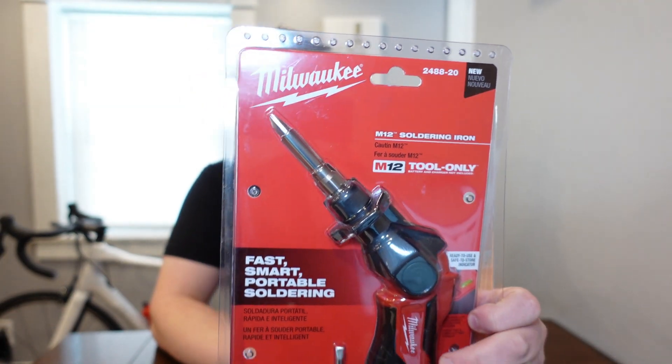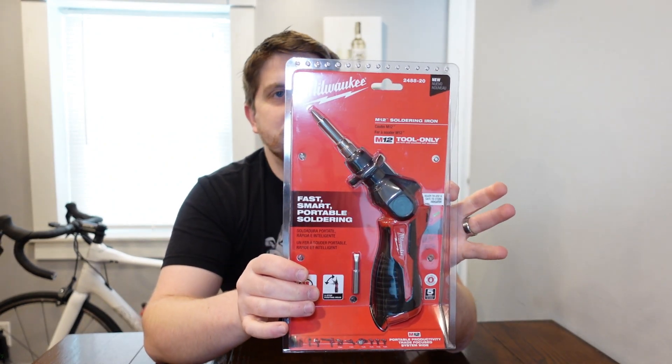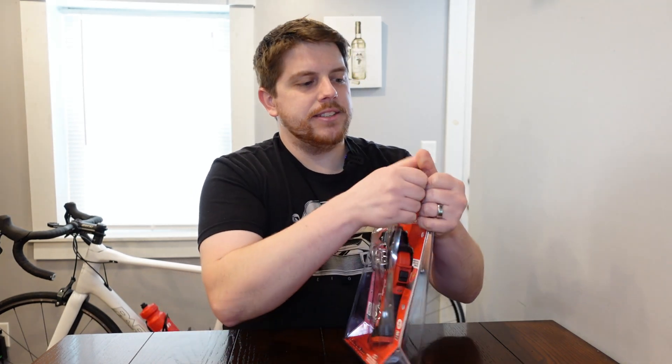On this Millennial Review we're talking about a pretty cool new toy from Milwaukee. This is their new soldering iron that fits on to the M12 lineup. This is part number 2488-20 and it allows for a wireless soldering iron, which is a pretty cool idea.